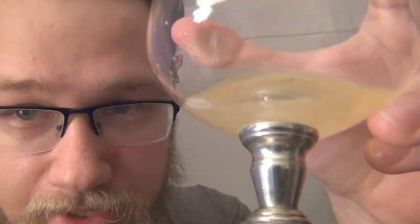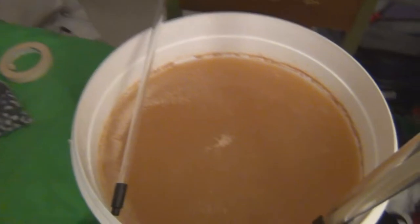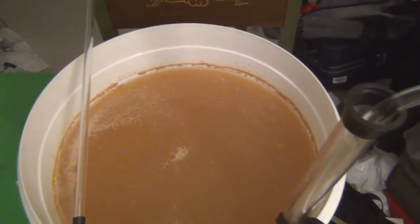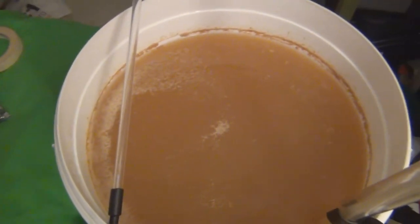Okay guys, I racked just a little bit so we can get a sneak taste. As you can see, the clarity is non-existent at the moment, but clarity comes with aging — we're not expecting much now. In the actual bucket you can see a lot of dead yeast on top, and the bottom is probably even worse. That's what we're trying to get away from.